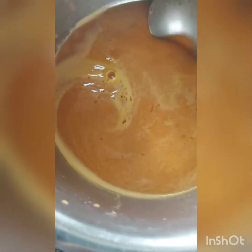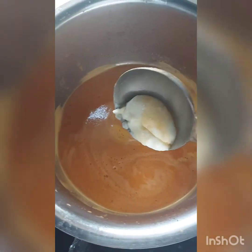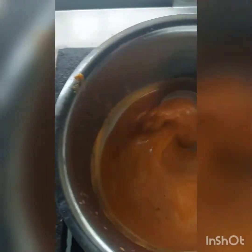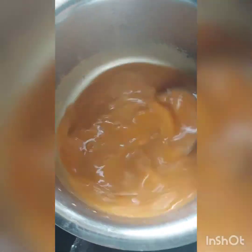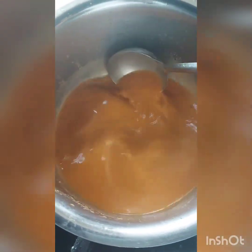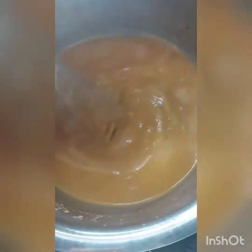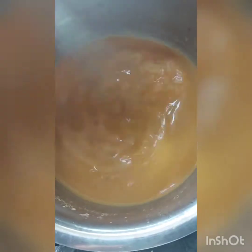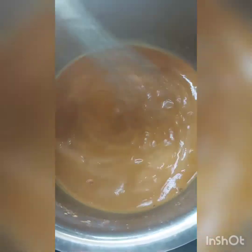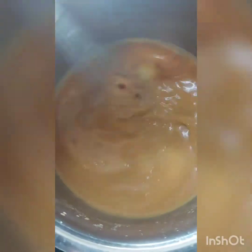I have put the soup back on heat and I have cold white sauce ready. I will add some white sauce — cold white sauce into the hot soup — and it will make it creamier. You add it as per your requirement depending on how creamy you want your soup. With the help of a whisk I am mixing in the béchamel sauce, and if I think it needs more, I am adding some more béchamel.